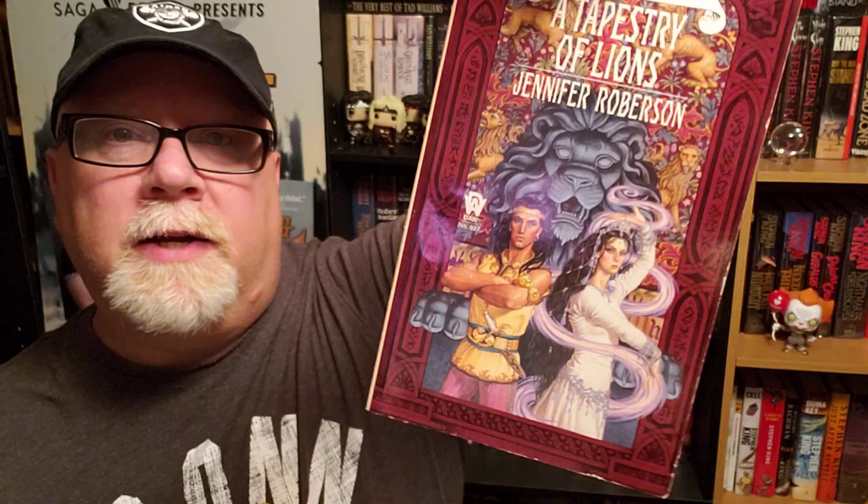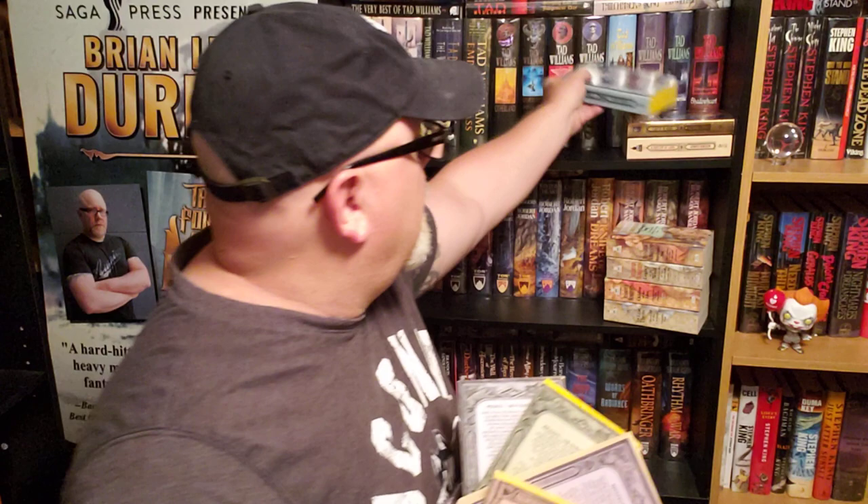That's a Jody Lee painting right there — I can tell just by looking at it, but it's got the scroll too. So the whole eight-volume series looks really nice on the shelf because all the spines match and they've all got this great look to them. DAW books gets an A-plus for making all the spines match and making the covers look great.